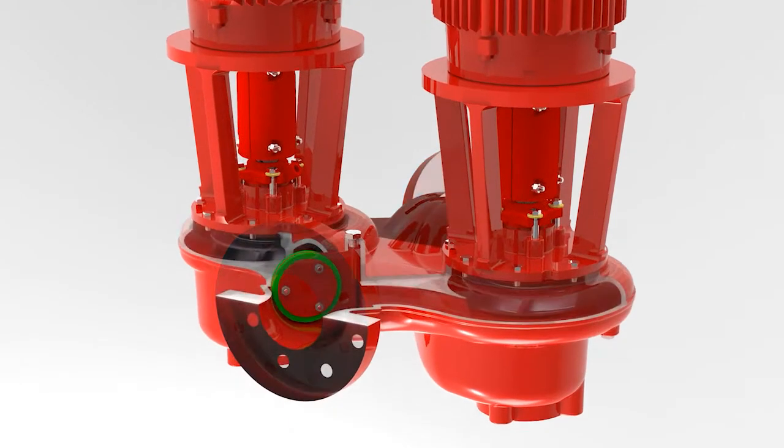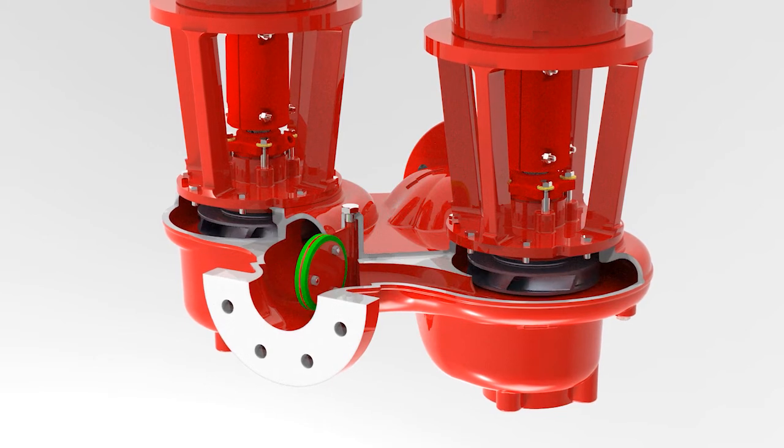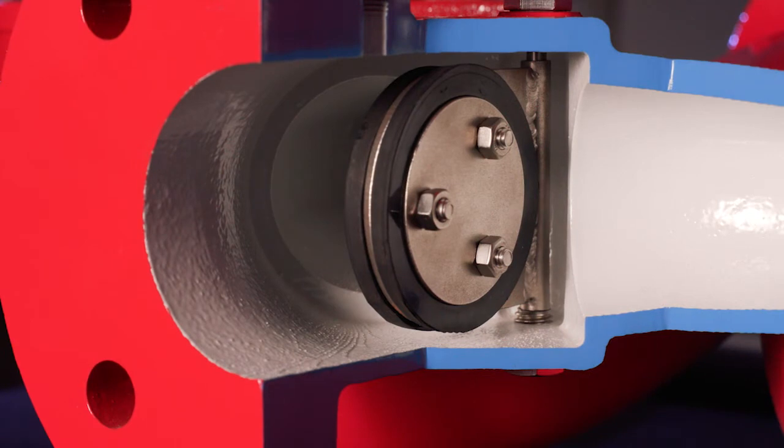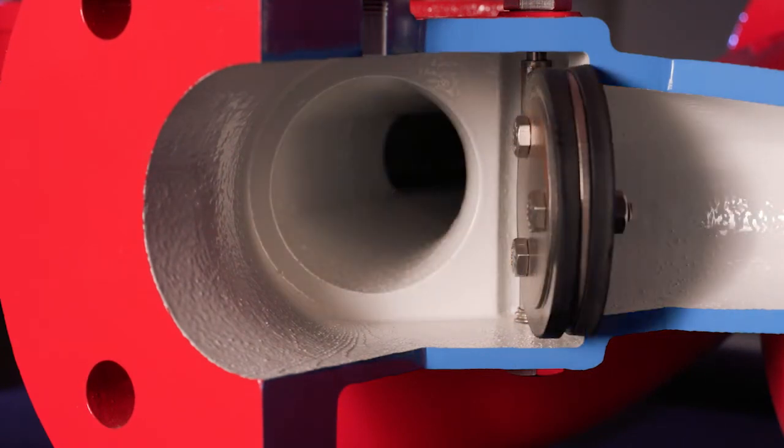The Series E82 and E82SC feature an automatic flapper valve. The automatic flapper valve transitions flow from the right side or the left side of the pump. During parallel operation, the flapper valve finds its position in the middle of the discharge passageway. The flapper valve itself is made of a stainless steel body and is wrapped in an EPDM rubber, which provides a positive seal shutoff from one side of the pump to the other.